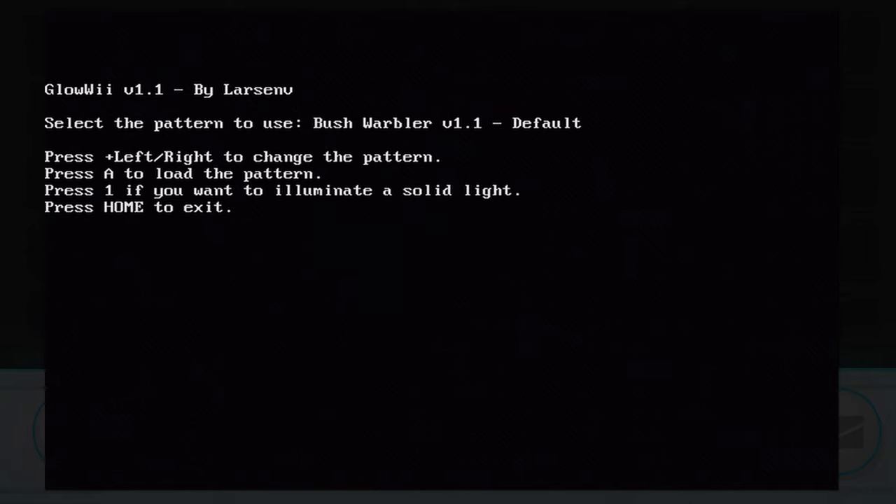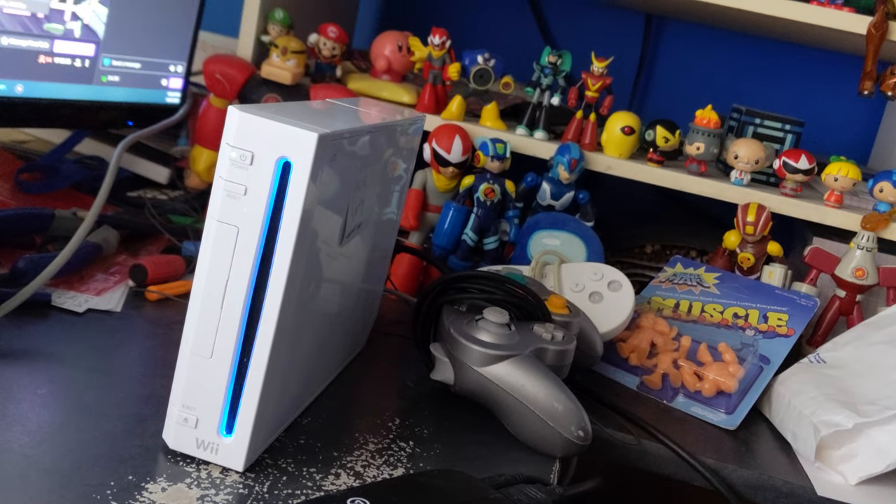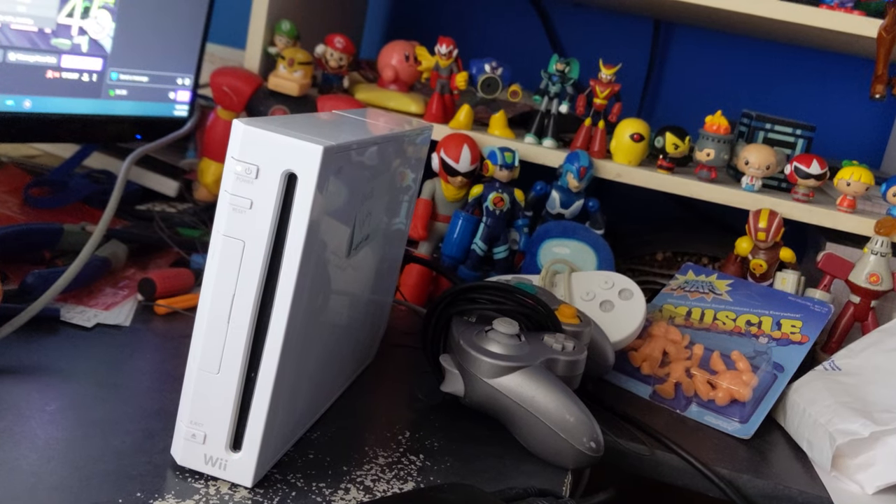Starting off this list we have a pretty basic one being Glow Wii. All this does is make your Wii disk drive glow or flash in certain patterns that you get to control. This is pretty cool — there's not much to say about it but it's a cool little hack.